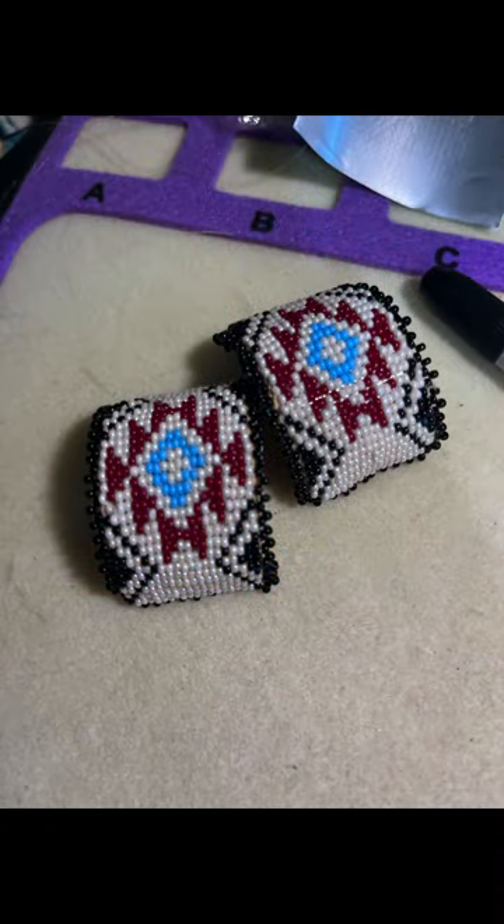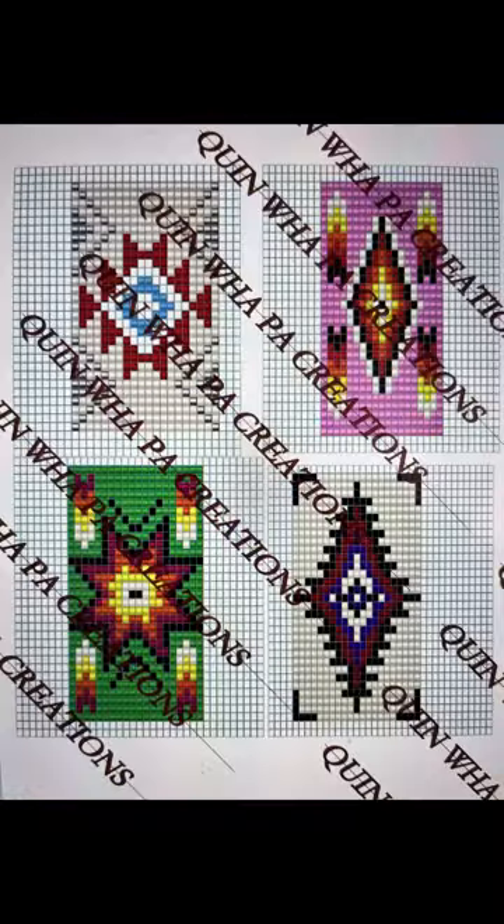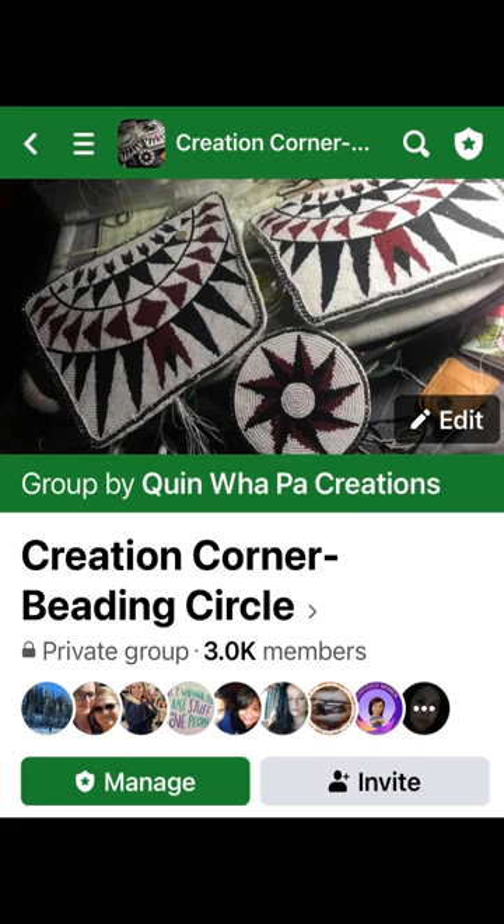I created this pattern especially for this project and I also created three more, which are in PDF digital download form in my Etsy shop. Go to quinnemapahcreations.etsy.com and you'll see the kits that we use for my live zoom sessions. Stop by and join the Creation Corner Beading Circle Facebook group where we have our live zoom beading circle sessions every Sunday.